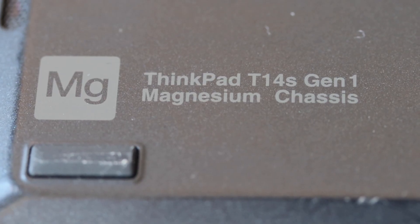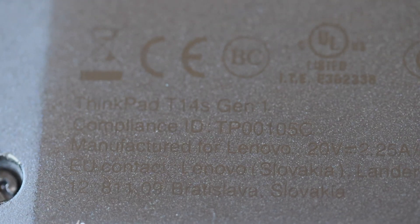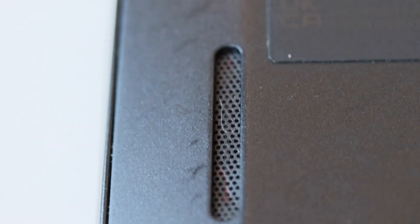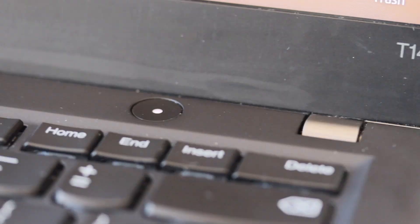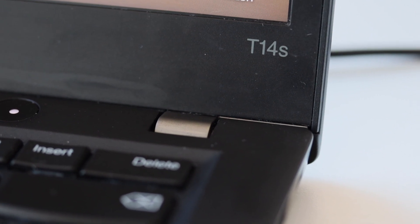The Lenovo ThinkPad T14 S Generation 1 comes with a magnesium chassis. The next generations also use a magnesium chassis, so to identify which generation you have, look at the label on the back of the laptop in the lower left corner. Also on the back, you'll find the left and right speakers. The sound from the ThinkPad T14 S Generation 1 isn't perfect but is decent. All ThinkPads from the T series have a similar look — to identify yours, check the labels below the screen where the exact model, in this case T14 S, is displayed.